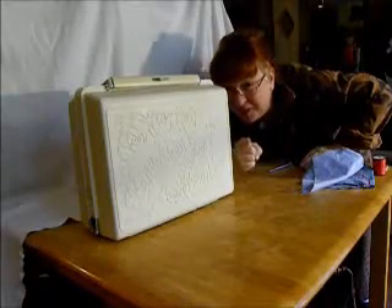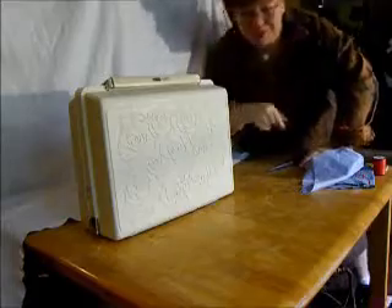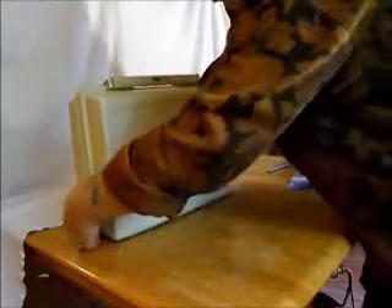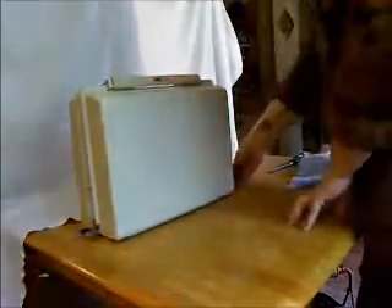Hi there! This is TR for Stagecoach Road's Sewing Machine. Today I've got a really spiffy little machine to show you. It's a Kenmore of the very famous 158 series. These were popular in the 60s and clear into the early 70s.